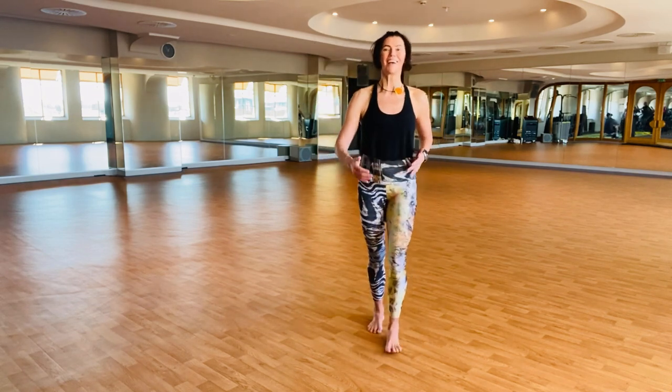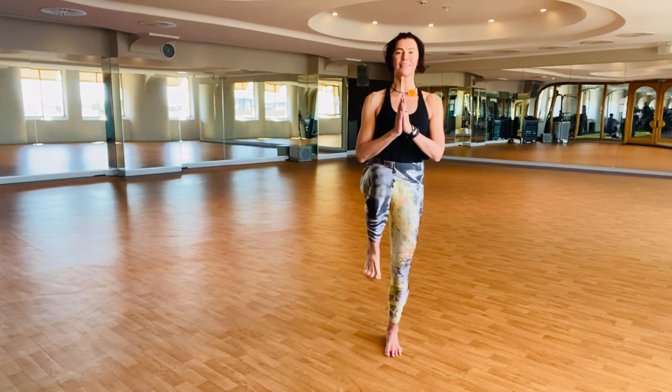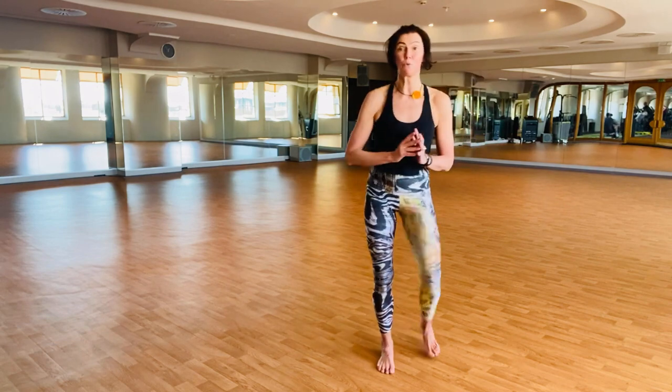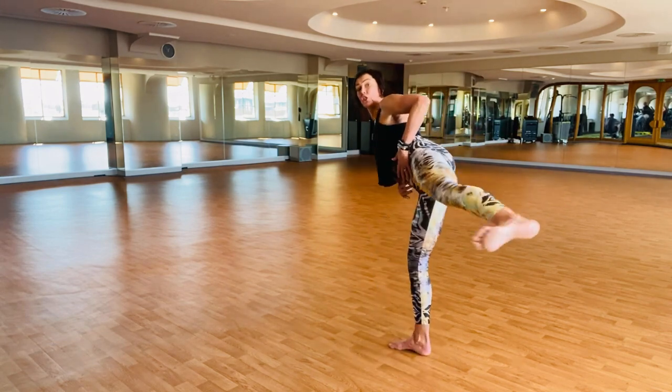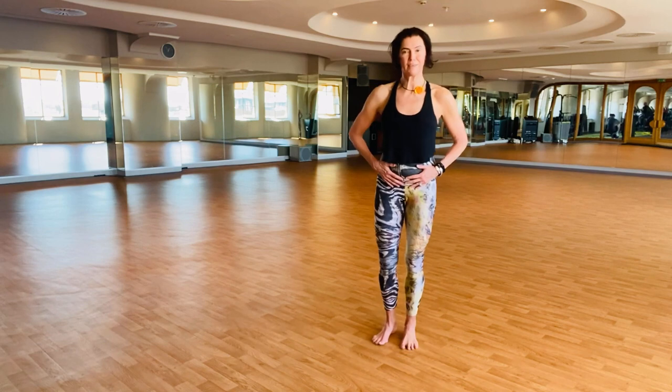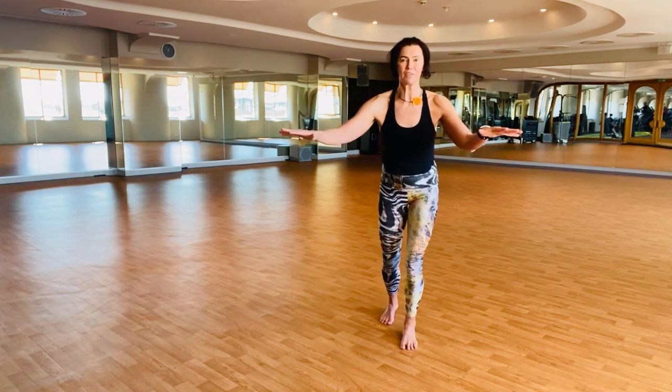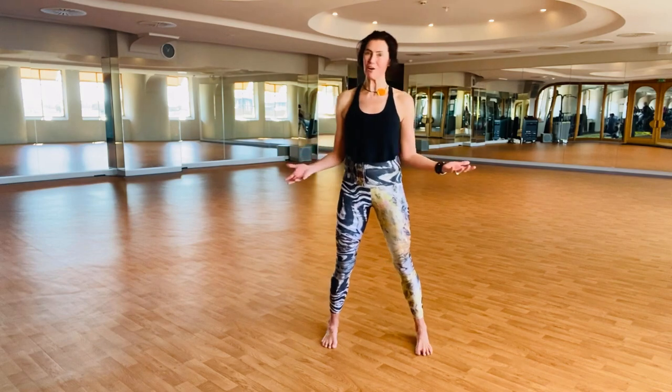With practice I can develop height, sense of grounding, stability, and more range of motion. The kicks give a lot of stability to the core, a sense of orientation in space, and of course they are fun.